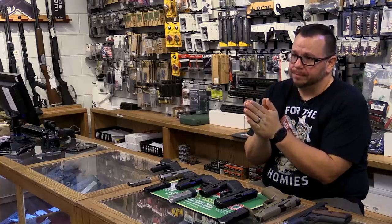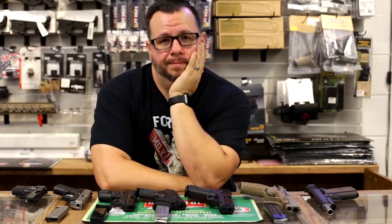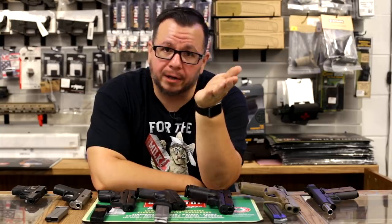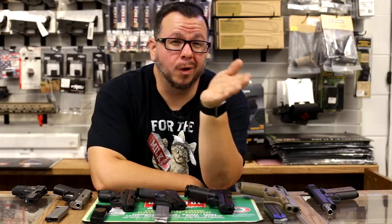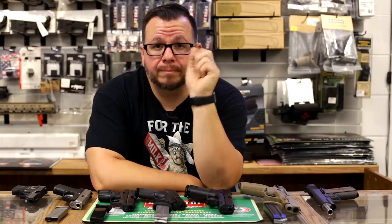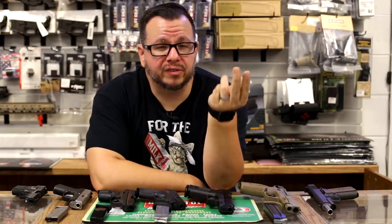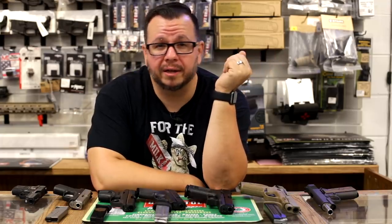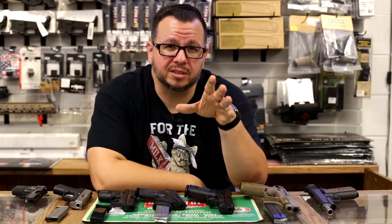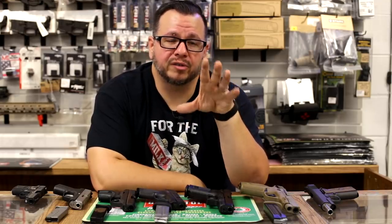Now I'm going to talk to the gun bros. When somebody asks you what their first pistol should be, don't make a recommendation based on what you have, what you want to get, how many classes you've been to, or how many rounds you've slung downrange — for two reasons. One, they're not going to listen and the price tag is going to affect a decision. Two, they're not where you are. At some point you had your Ruger Mark III, a Daisy BB gun — something that got you that bug that got you where you are now. Make rational decisions and don't sell your ego, because I've fallen victim to it as well. Sell what's best for that person.